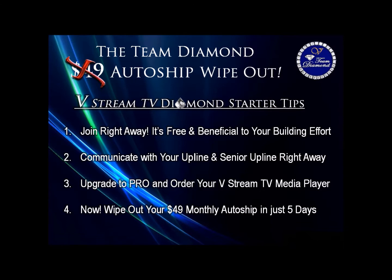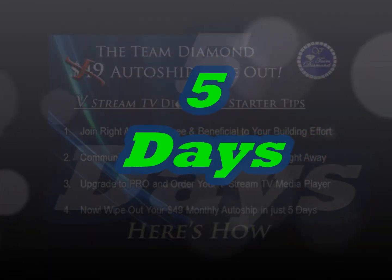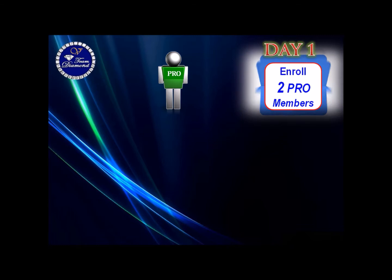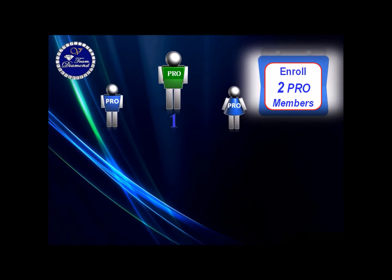4. Now wipe out your $49 monthly auto ship in just 5 days. It all starts with you joining for free and upgrading to Pro for $49. Day 1: you want to enroll 2 new Pro members — that takes care of Level 1.